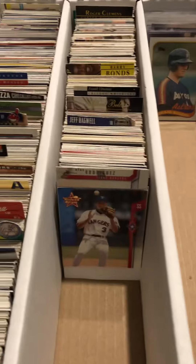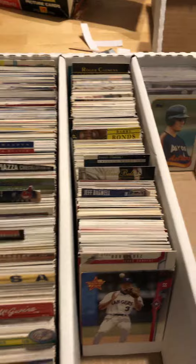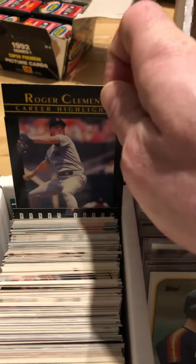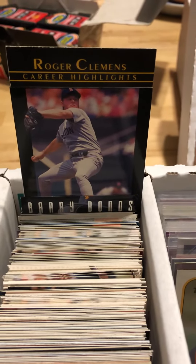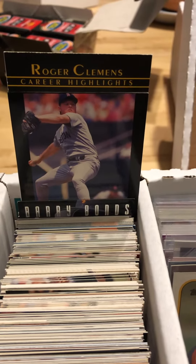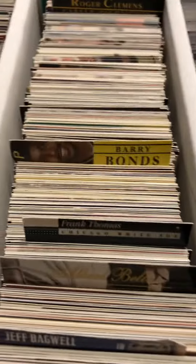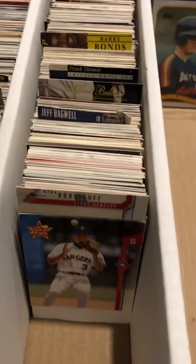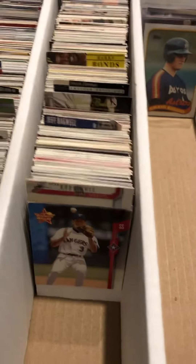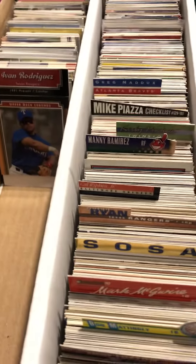I assume you can do the same thing for the teams as you can with the players. I mean, that almost just looks like a Roger Clemens card — the only difference is the bottom is on the top and the top is on the bottom. And then some of them, like this Bonds card, I kind of screwed around with. It seemed nicer than simply writing the player's name in my sloppy penmanship on a white card.